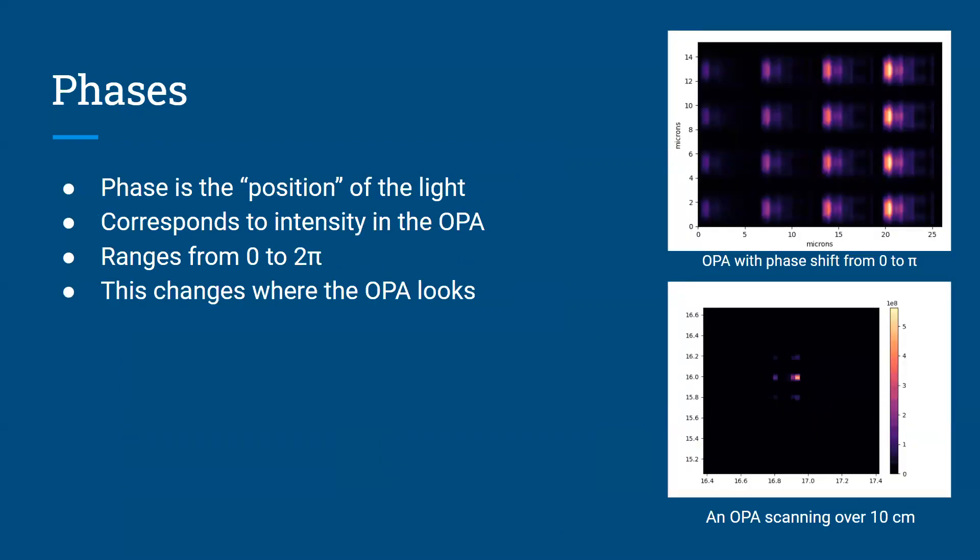A very important thing to be aware of in an optical phase array is the phase of the light that you put into it. The phase is effectively the position of the light, and in the case of an optical phase array, it's similar to intensity. In the top right corner, there is an image of an optical phase array that I created where the first column has a phase of zero and the final column has a phase of pi. By changing the phase of the array, you can effectively steer the light — which is what's happening in the bottom image, where you can see that yellow point moving across the black screen.